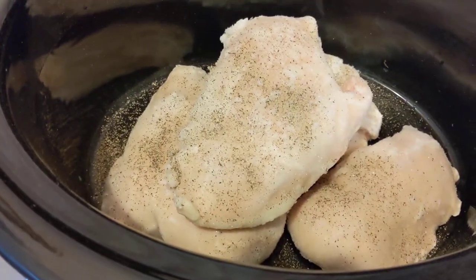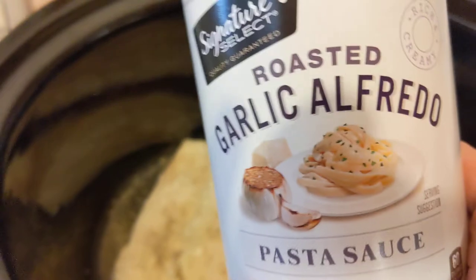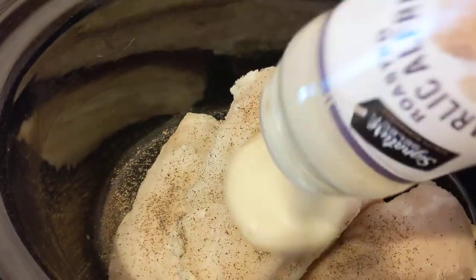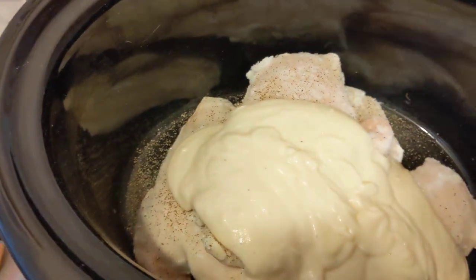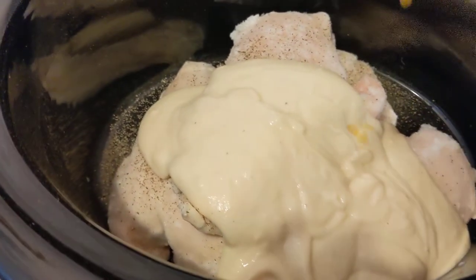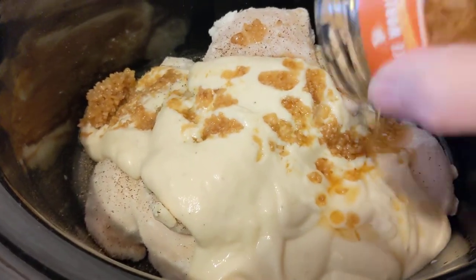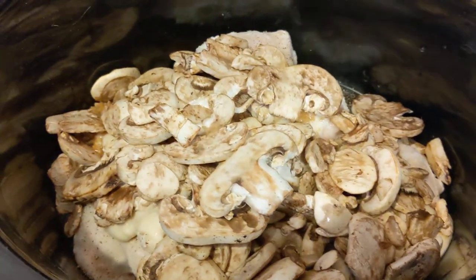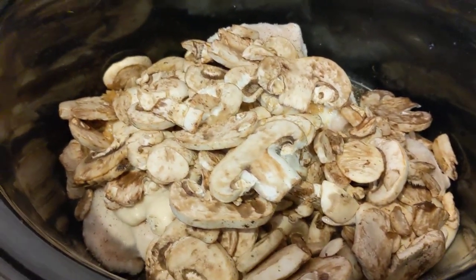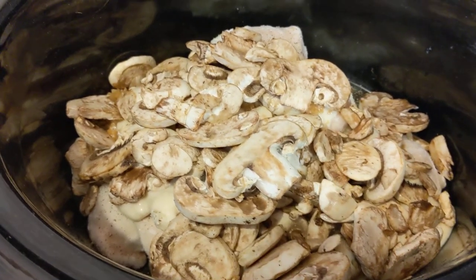I have four large chicken breasts in here. They're frozen. I have one jar of roasted garlic alfredo sauce. I'm going to put the whole thing in there. I'm also going to put in some garlic. It's roasted garlic — we like a lot of garlic, so we're going to put quite a bit in there.